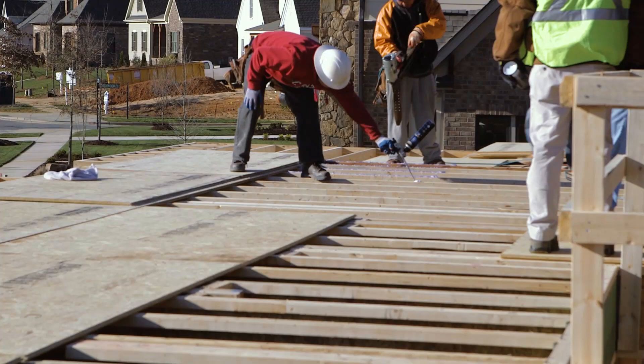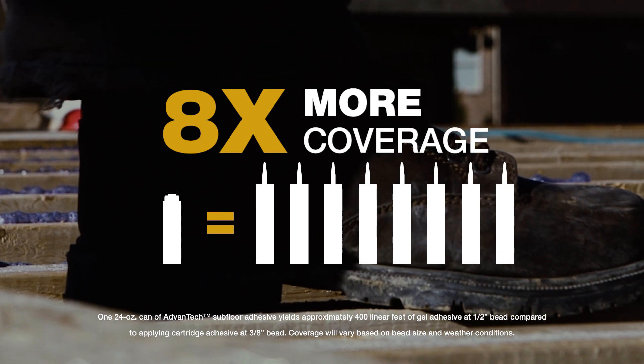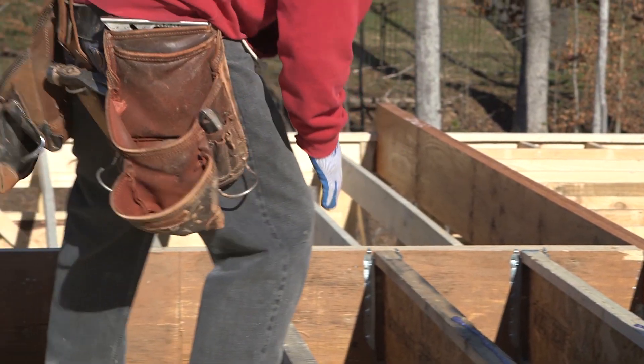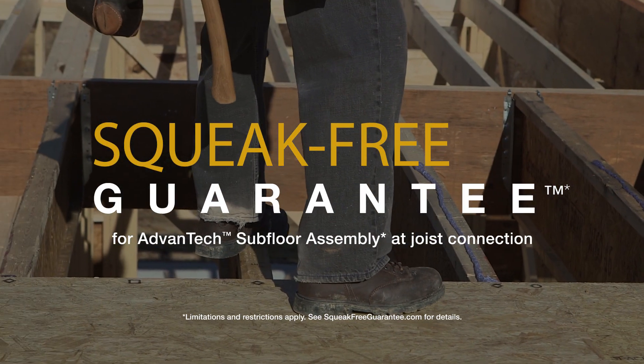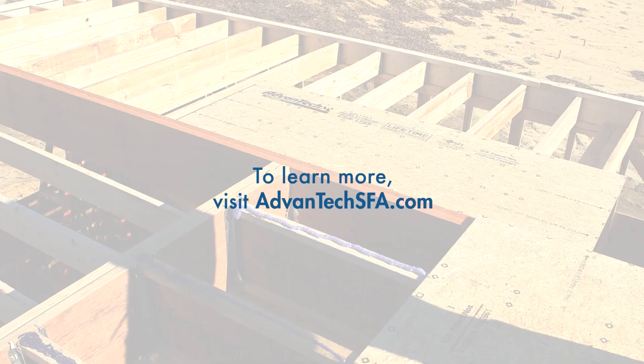Speed and ease of application on the job, and up to eight times more coverage than traditional caulk adhesives. Choose Advantech Subfloor Panels and new Advantech Subfloor Adhesive, backed by our squeak-free guarantee, so you don't need to worry about squeaks or callbacks. Visit AdvantechSFA.com to learn more.